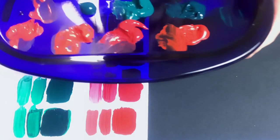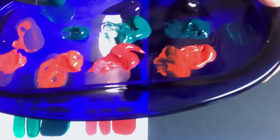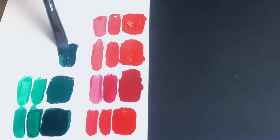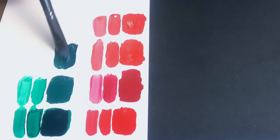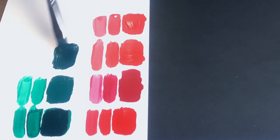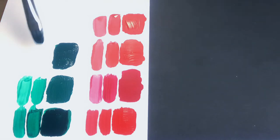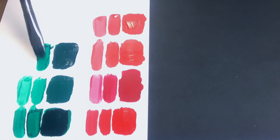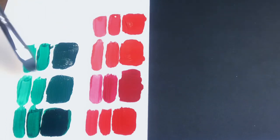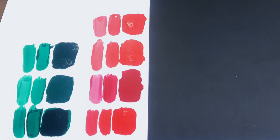The only other one I have in phthalo green is the Winsor Newton, and this is so beautiful — honestly, in this phthalo green the Winsor Newton is very, very close to the way the Golden feels to me. I don't have the green in the Daler Rowney, so this will be the last one I demonstrate here. Very nice coverage — very smooth and silky. Adding a little bit of water — beautiful coverage on all of them, smooth and silky.